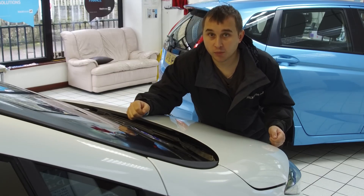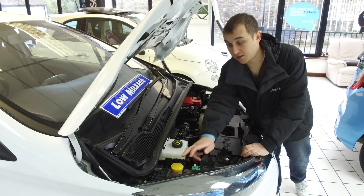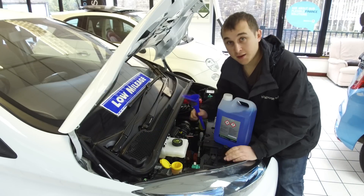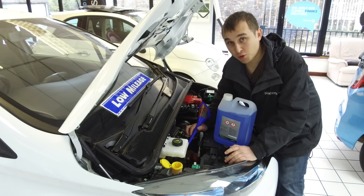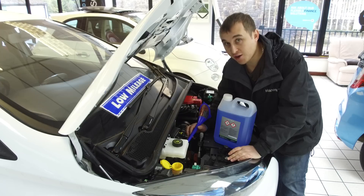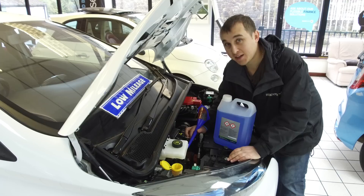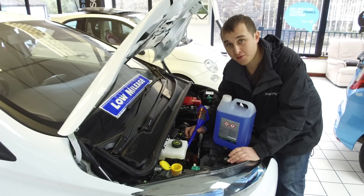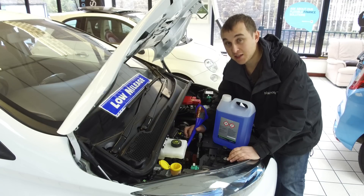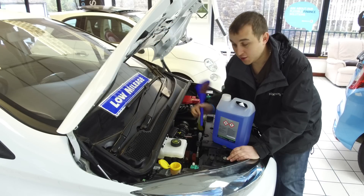The next tip you'll be familiar with from a normal car: washer fluid. A couple of important things — use proper washer fluid, never anything else. The worst thing you can do is put in fairy washing up liquid because it gels and sticks in the pipes, meaning it'll cost you a lot of money unblocking the jets. Always use proper washer fluid.